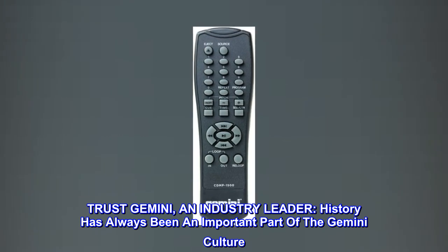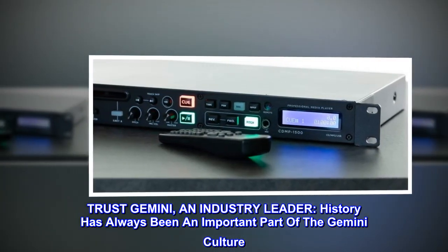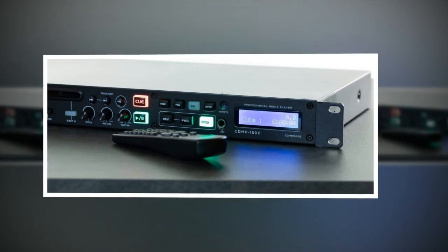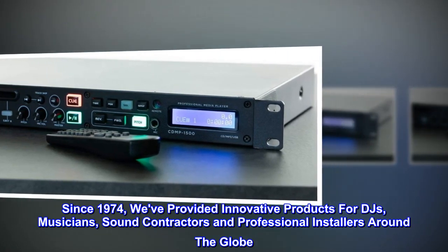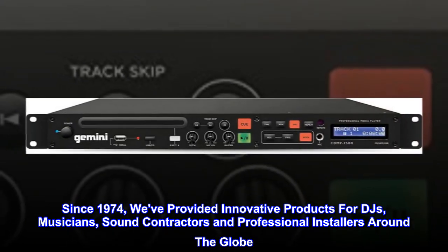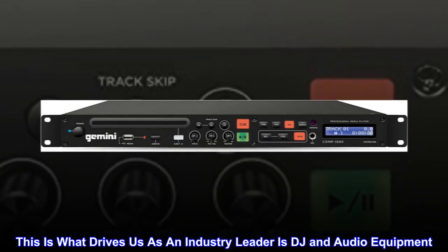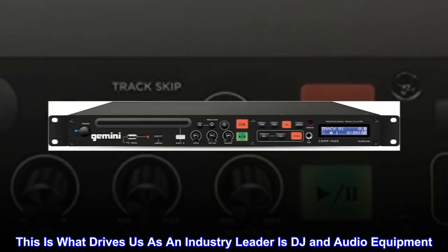Trust Gemini, an industry leader. History has always been an important part of the Gemini culture. Since 1974, we've provided innovative products for DJs, musicians, sound contractors, and professional installers around the globe. This is what drives us as an industry leader in DJ and audio equipment.